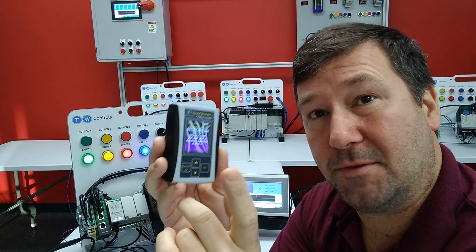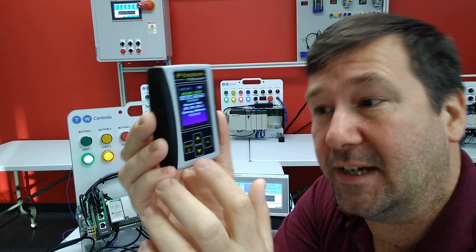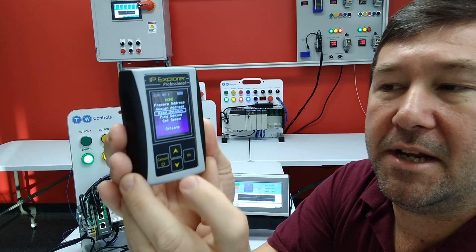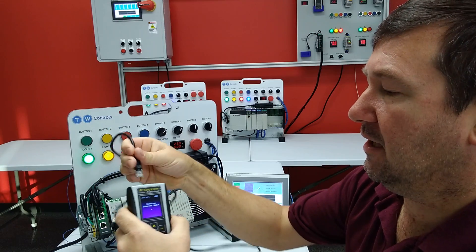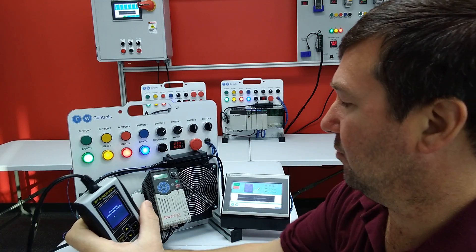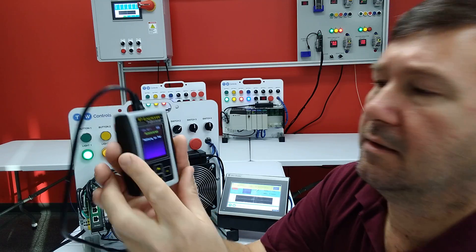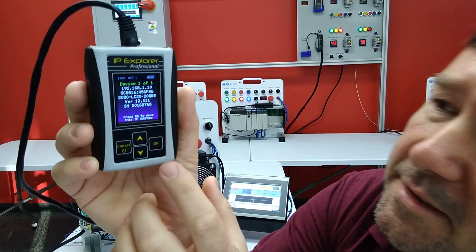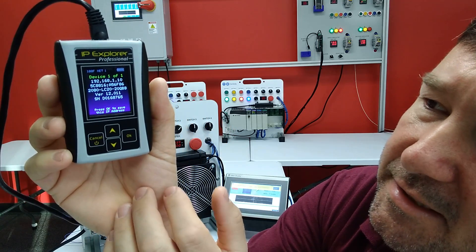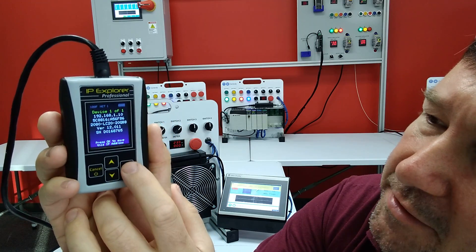I'm going to show two examples of what you could actually do here. First, I could say I have no clue, and just hit the cancel button. Then I can go down here to read unknown IP address. If I plug a cable from our IP Explorer directly into this Micro 820, it's going to show the IP address 192.168.110. It actually says right down here: OK to save this IP address.